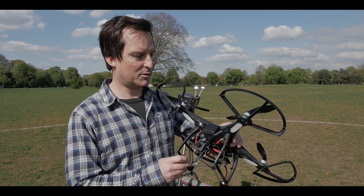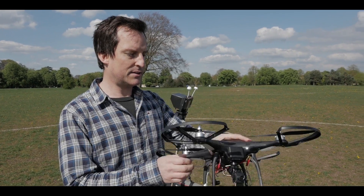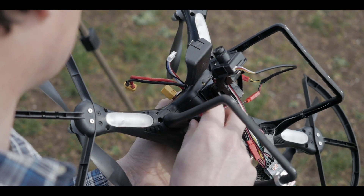Hi guys, it's Sam here from CineFlight. I just thought I'd show you a little weekend project that I've been working on. This, believe it or not, is a Phantom One.